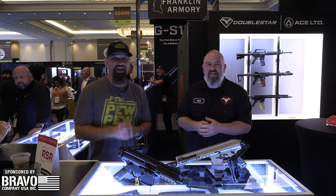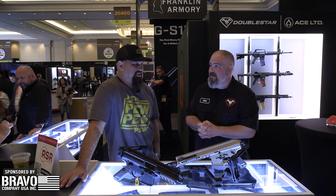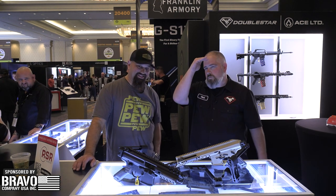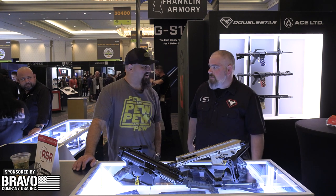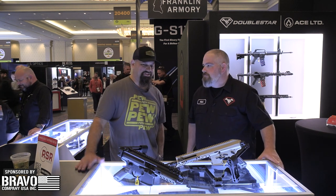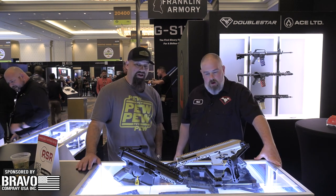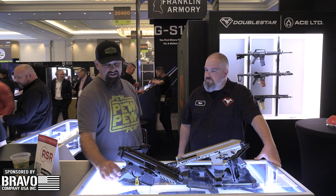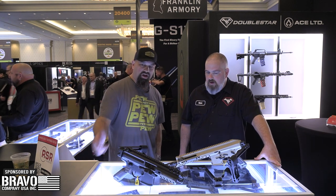Hey friends, Andrew here at SHOT 2023, pulling into the home stretch of the third day. It's almost over, I can see the end in sight. It's hard but we're almost there. I'm running down, trying to keep that energy. Nick, thanks for having me always. We're going to look over some of your new products here — I see this handsome looking pistol grip, you've got a folding stock or brace adapter.